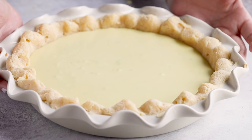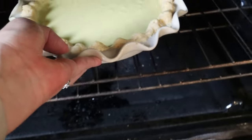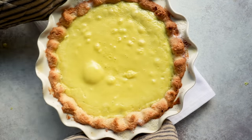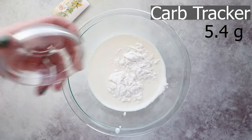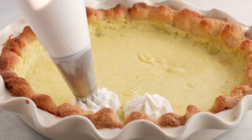Once that delicious lime filling is in our pie, bake at 325 degrees for around 15 to 20 minutes. You just want to cook it until the edges are slightly set, but the center is still going to be really jiggly and wobbly like jello — this is normal. Your filling will continue to set once it's chilled, so put it in the refrigerator for three hours or let it go overnight. Once your pie is set, make some whipped cream by beating heavy whipping cream with two tablespoons of powdered sugar-free sweetener until stiff peaks form, then put it on top of your pie.